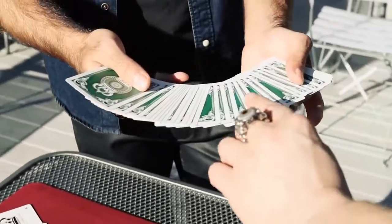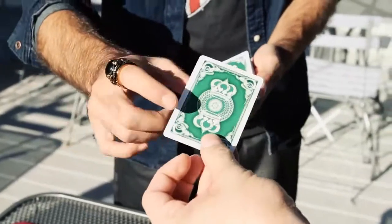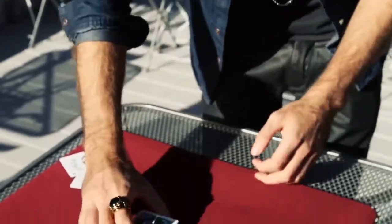I'm going to have you take a card, so go ahead and show it to the camera. It goes back inside the center — about halfway — and I'll leave it just like that.